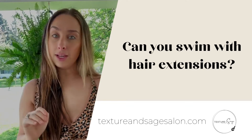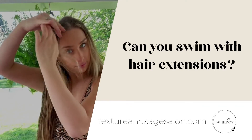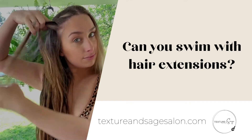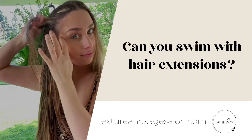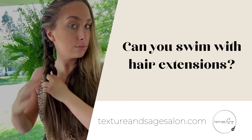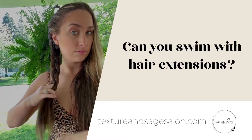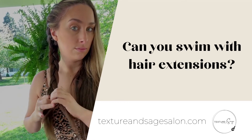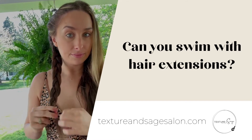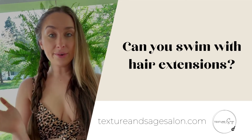The braid is super important before going swimming. This is going to prevent your hair from matting. I'm going to secure it with an elastic band. Now do the same thing to the other side, and then you are ready to go swimming.